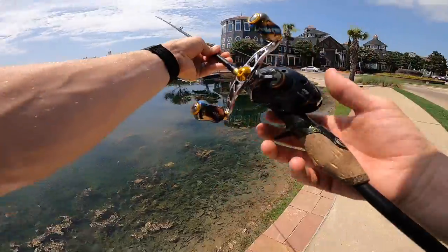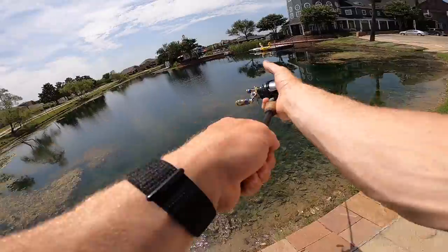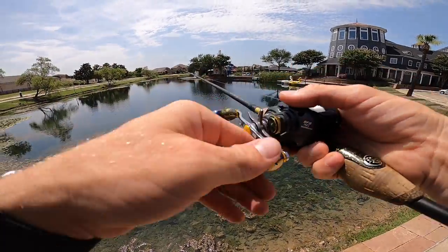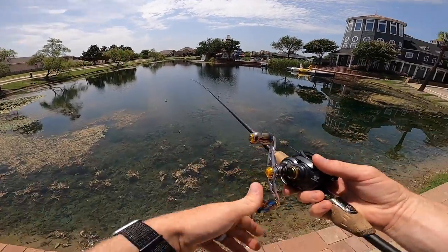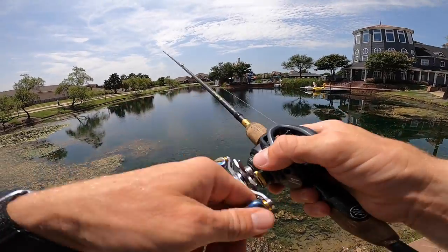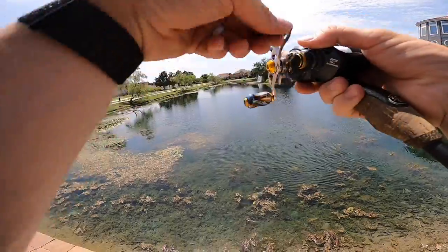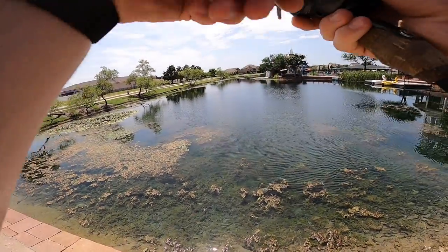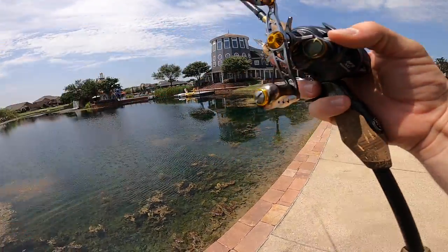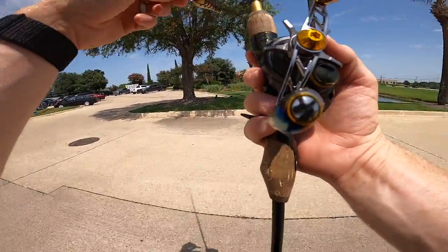You wouldn't be completely unable to throw lighter baits on traditional gear, but you'd have to tighten tension and beef up brakes to where you get very little distance — maybe only 15 feet, which isn't even far enough to get past the grass. With this BFS setup I can fling it and get real distance. I could even loosen the brakes more since there's no wind today, and I'm still getting no bird's nests on four out of six brakes. Definitely impressed with the capabilities.